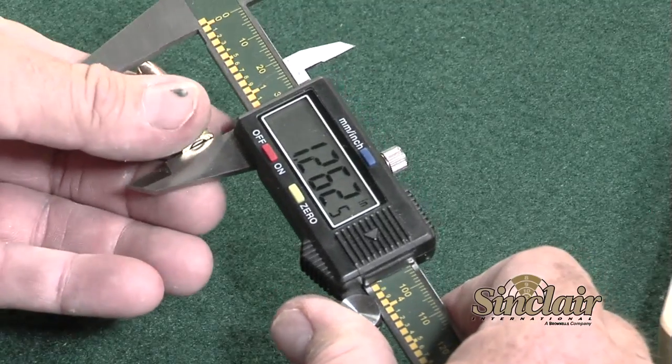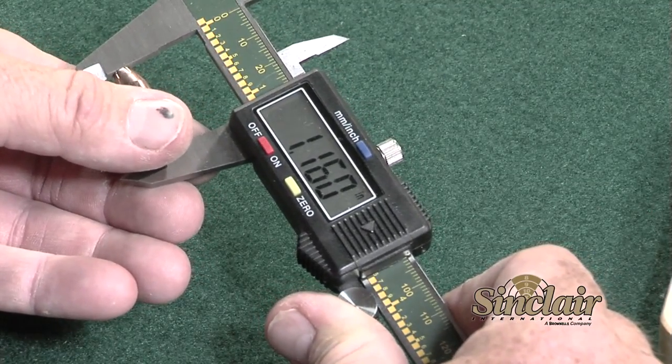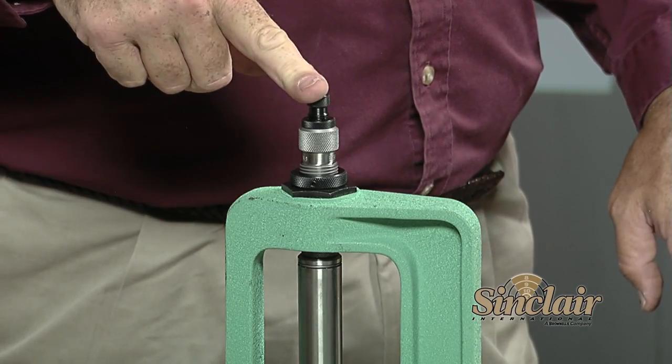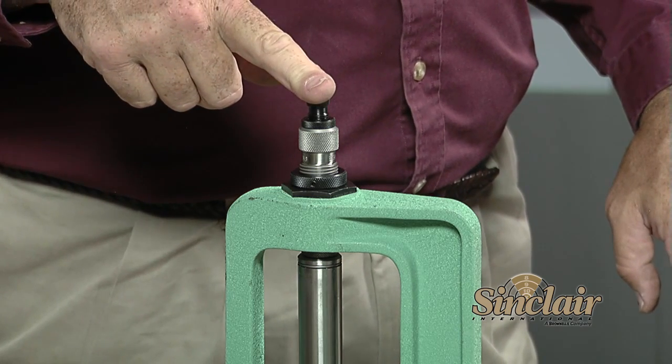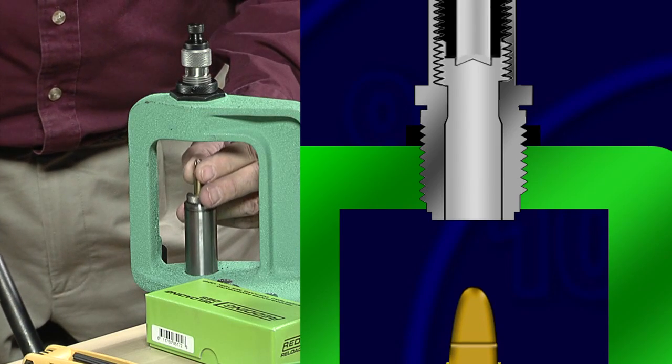Check the overall length of the completed cartridge using your calipers against the published overall length in your reloading handbook. Turn the bullet seating stem in your die to adjust the overall length. The finished length may differ slightly from the published length by a few thousandths — no more than plus or minus five thousandths — because of the location of the cannellure and the bullet shape. At this point, let's go ahead and seat all of the bullets.